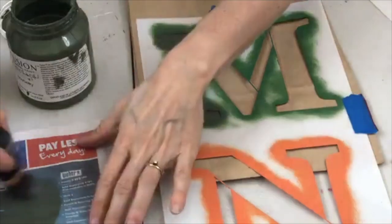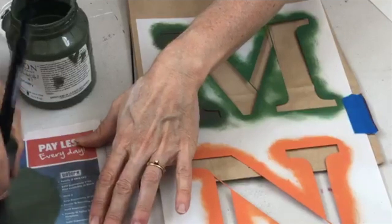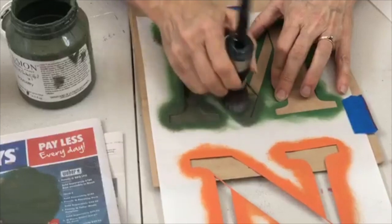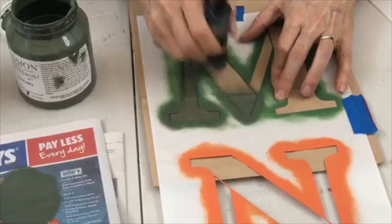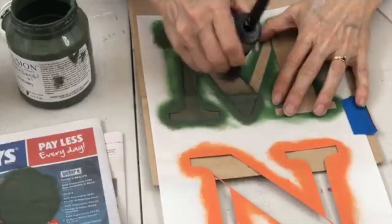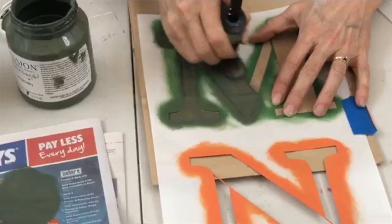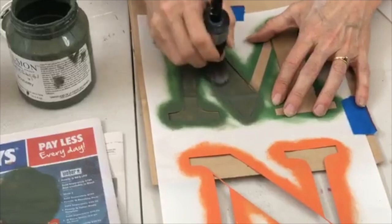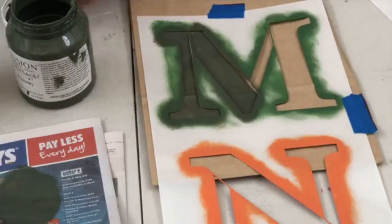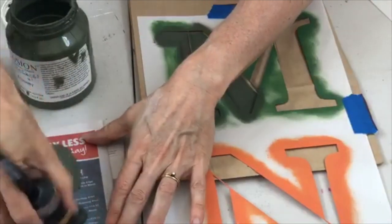Someone asks how to clean the brushes, what type of paint I'm using, and can you use scrabble letters to make words — yes you can! The paint I'm using is Fusion Mineral Paint, made for furniture but works really well on fabrics and all kinds of surfaces. As the name suggests, it fuses really well.